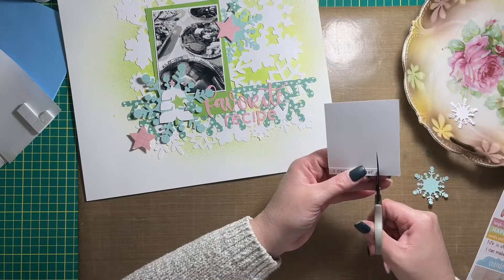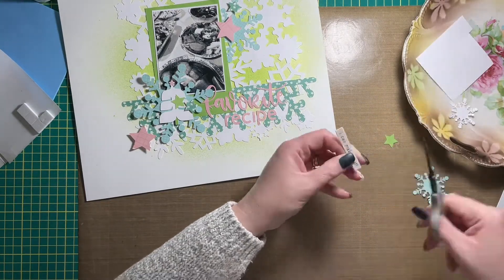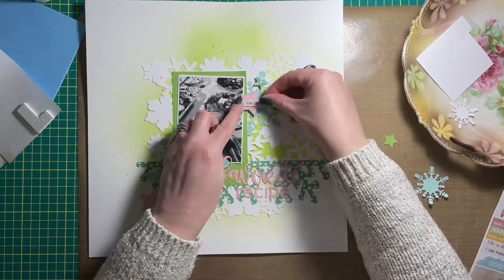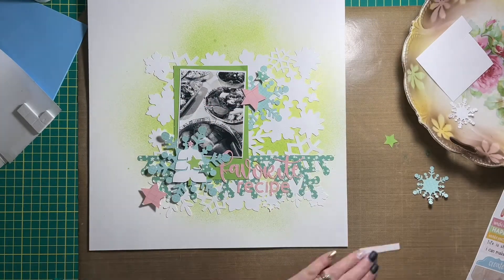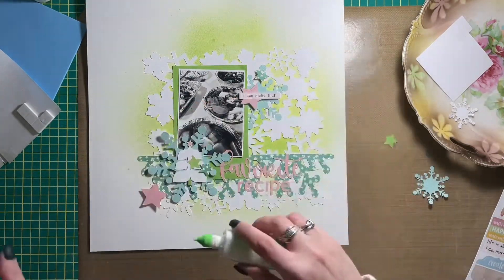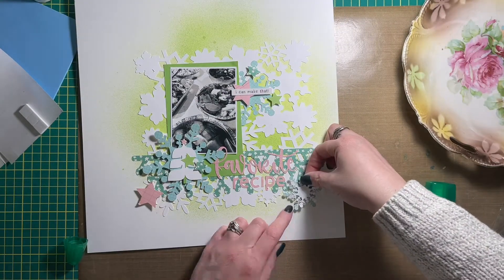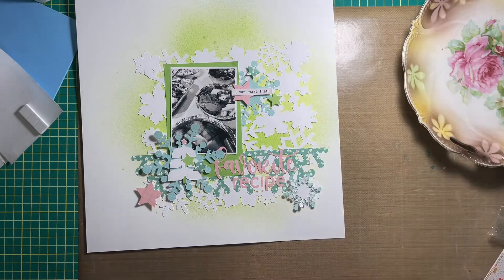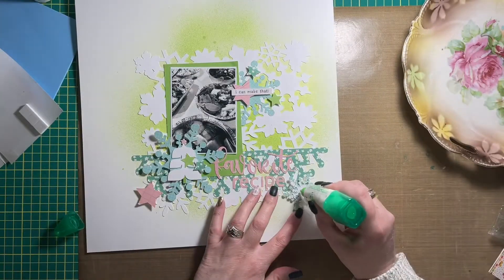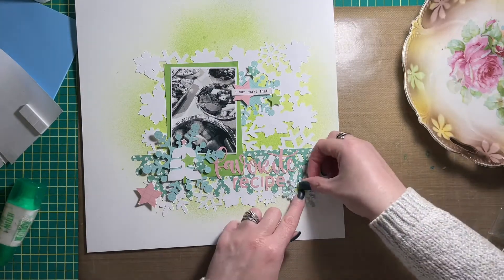I also used some stickers from Hey Crafty Girl — I think only one or maybe two. As I was looking at the phrases on the sticker sheet, even though it is craft-themed, I thought the phrase 'I can make that' would work really well in a tongue-in-cheek sort of way for this layout, especially since my favorite recipe is literally takeout — particularly on Christmas Eve.